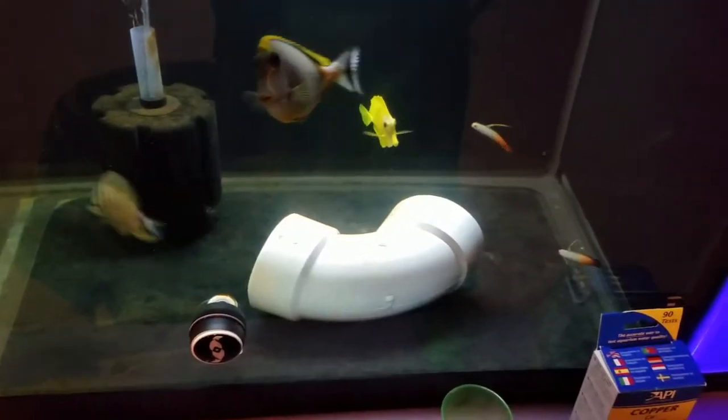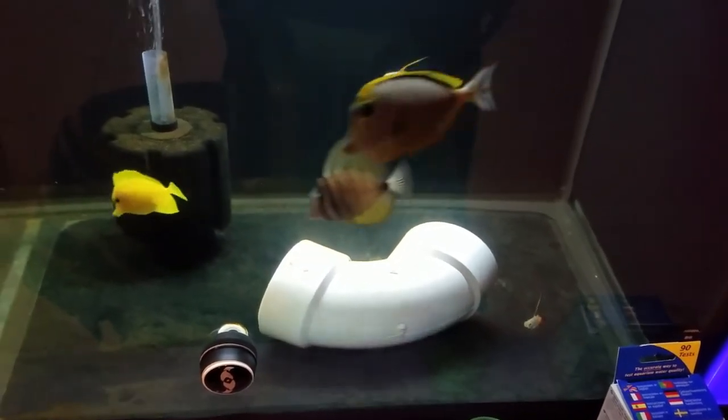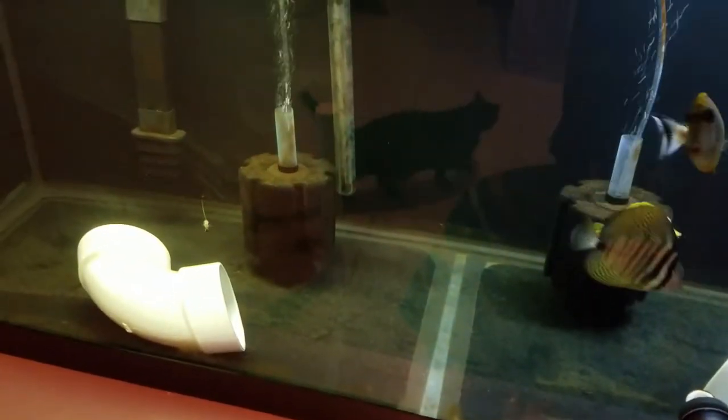I'm going to start off with the most timid, least aggressive fish first. I don't want to put 20 fish back into the main display all at once — I'm going to slowly build it up. I also want the least timid fish to go in there first to kind of establish themselves and their hiding spots before I start adding the more aggressive fish. So I'm going to start with some of the fire fish, a six-line wrasse, a foxface, and a coral beauty.